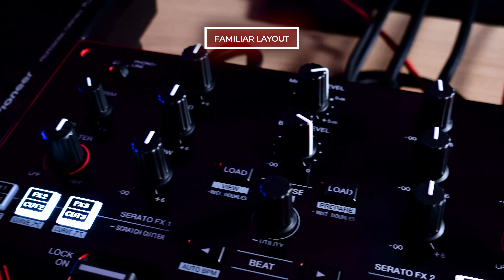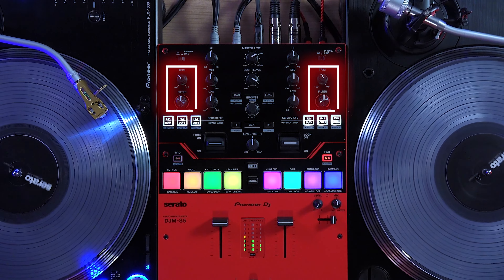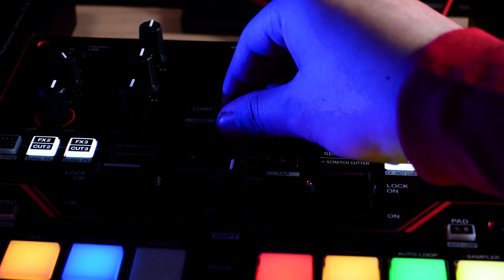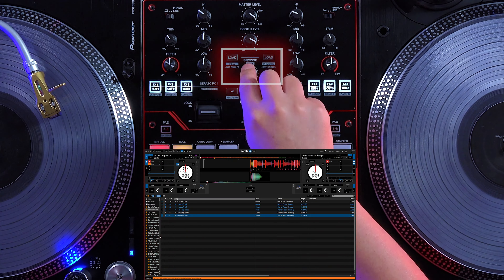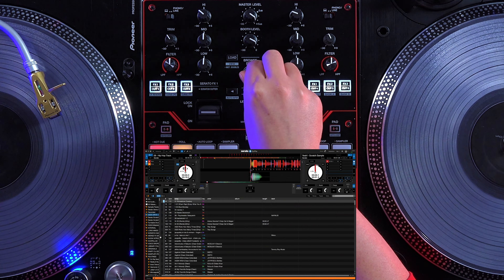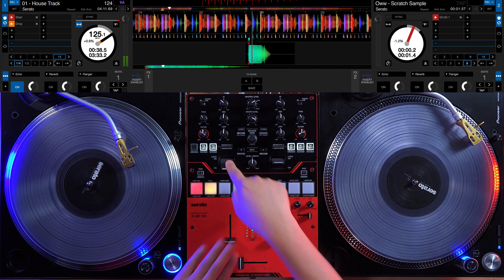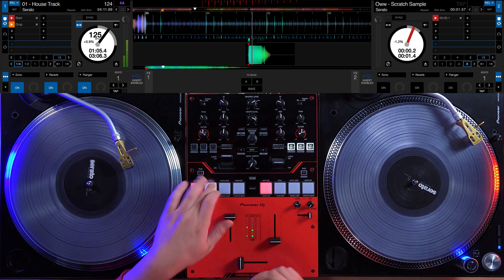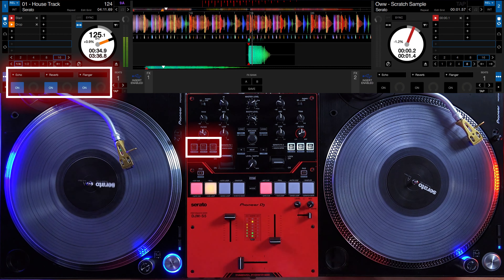The trim, EQ, and filter sections are in their familiar positions, with the filter and trim on the outside for easy separation without looking. In the middle is a single browse knob with two load buttons dedicated to each channel for easy, keyboard-free loading of tracks. For the first time on a Pioneer DJ mixer at this price point, the S5 features an effects section with large effects levers per channel that allow you to apply and layer up to three Serato effects per deck.